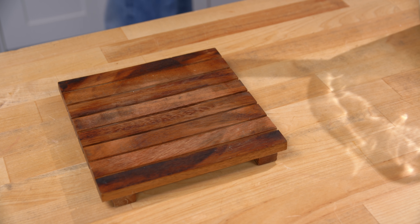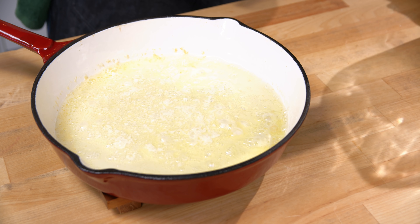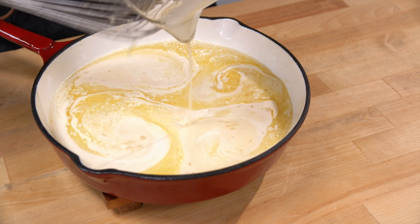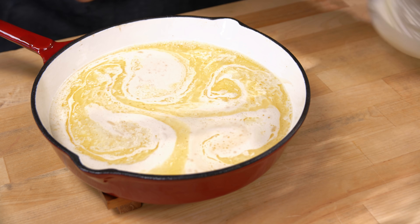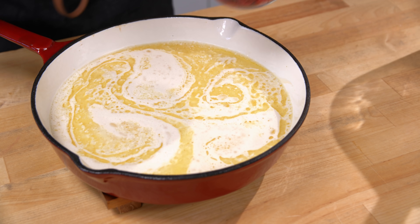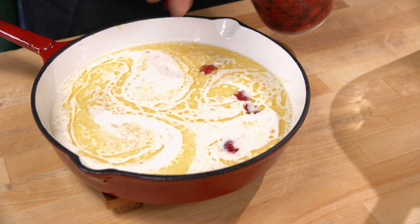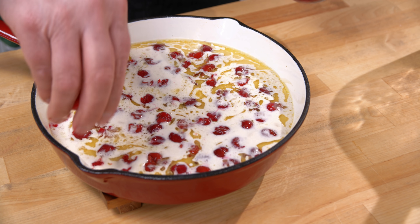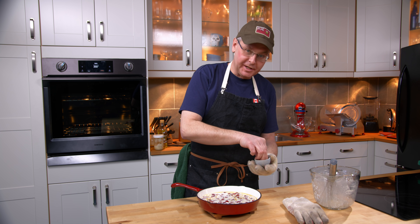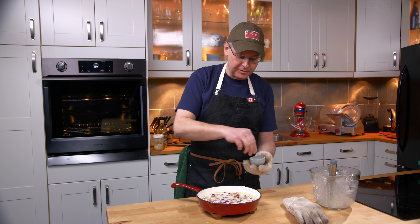Now the frying pan is preheated and the butter is bubbling up nicely. So in goes the batter. And then we put the cherries in on top. Now of course fresh cherries would be better — they'd be miles better — but it is the end of February in Canada, so a little bit of wintertime and frozen cherries are what we've got.